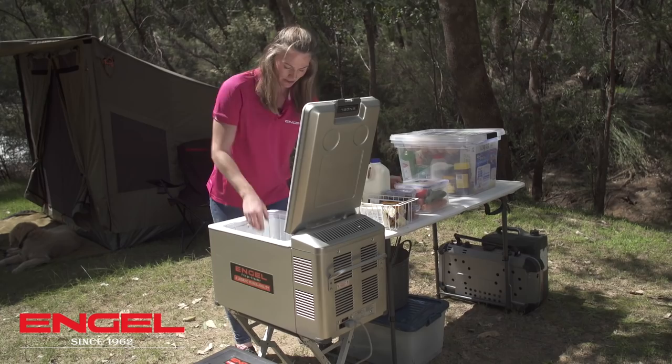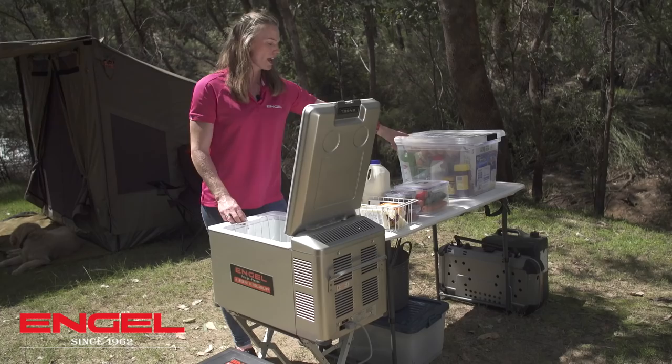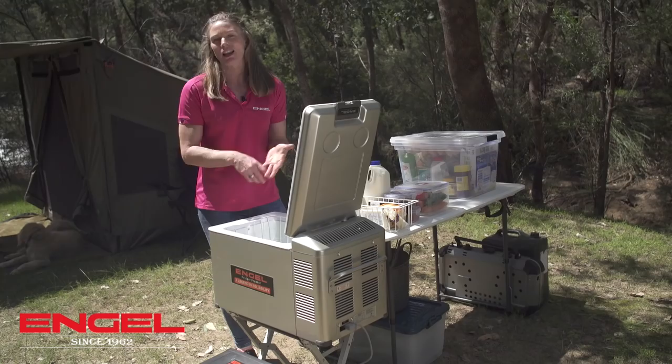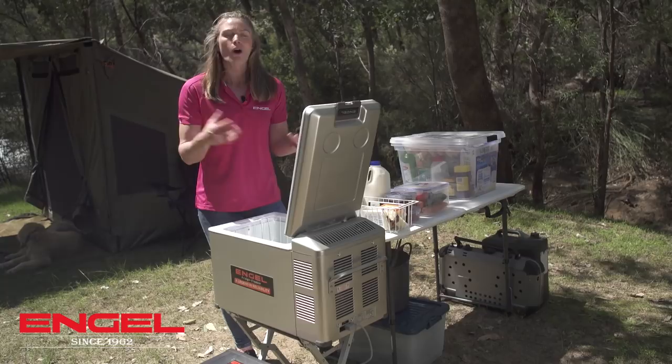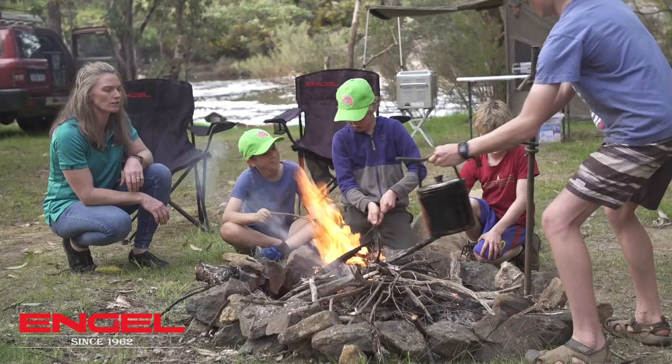My first night is just going to be hamburgers. It's so simple to cook on the fire and I've got the hamburger buns in the dry food container, and with a bit of salad it makes an easy meal. Generally through the week I make a little bit extra — something like a spaghetti bolognese or a curry. This one I've just vacuum packed and put it in the freezer, so there's an easy second meal.